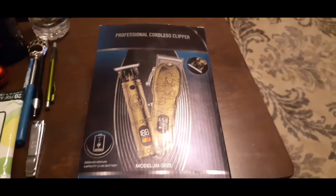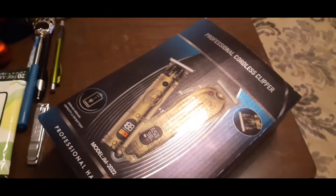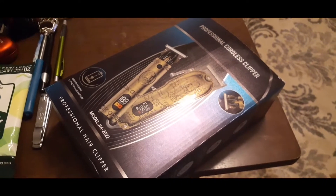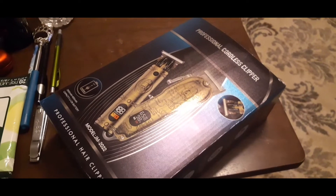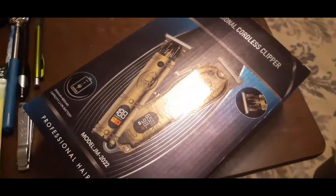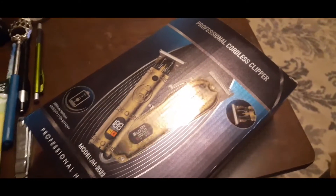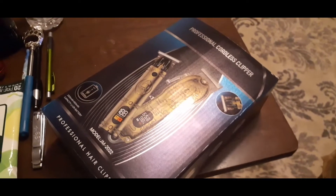I am doing the unboxing of an Amazon special delivery. A few days ago, or maybe a week ago, my clippers gave out on me. If you've been following me over these past year going on two years when I started doing these videos on YouTube, you know your boy cuts his own hair. In recent videos I've been looking real rough because my clippers wasn't holding a charge, so I had to get another set.